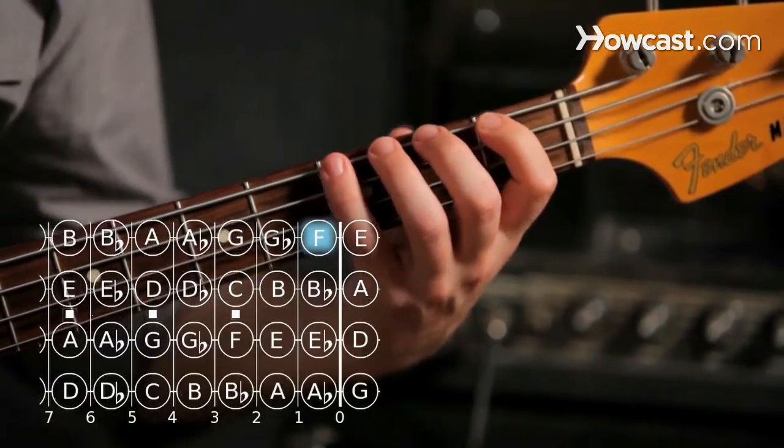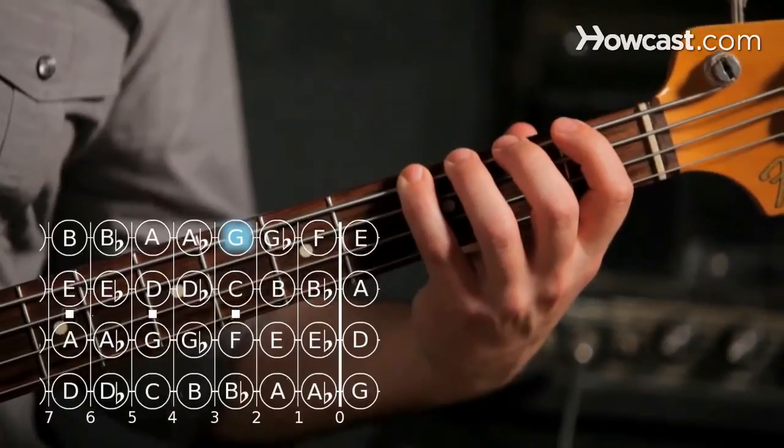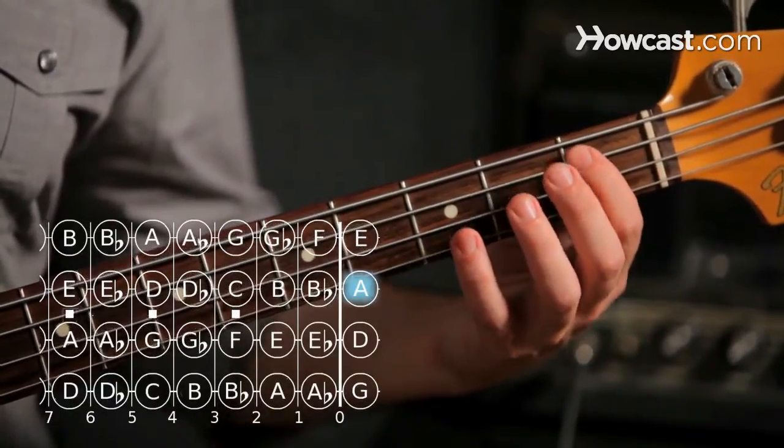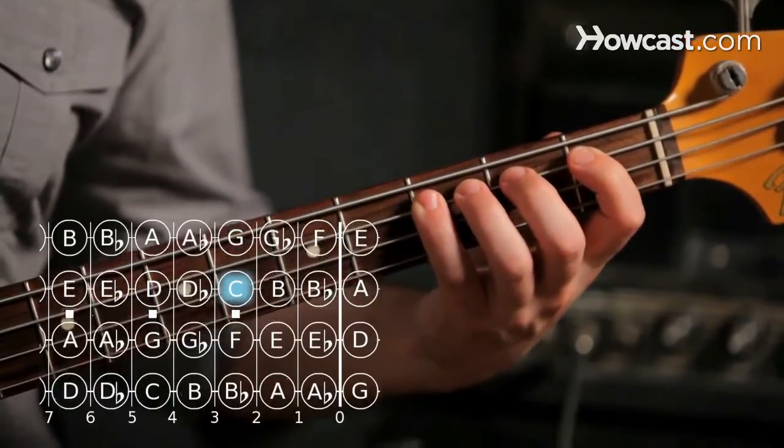Our second note is going to be G, third fret on the E string. Now we go to open A on the next string. Bb is first fret, and now C, third fret on the same string.